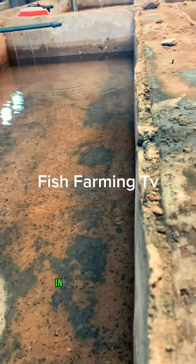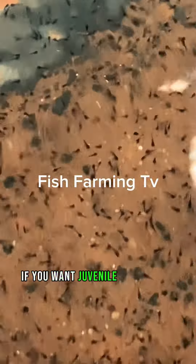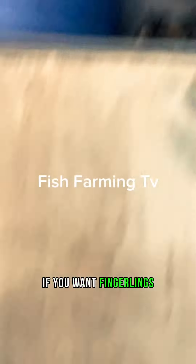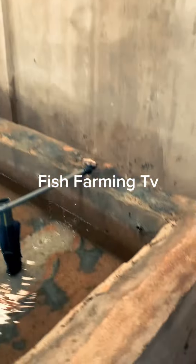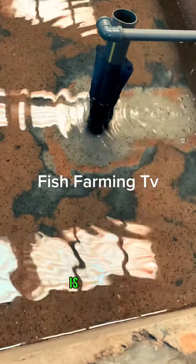This is our newly hatched fries — they are just a few days old. We have any size you want: if you want juveniles, we can supply to you; if you want fingerlings, we can supply to you. So any size you want is available.